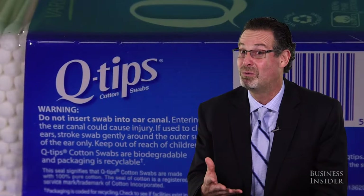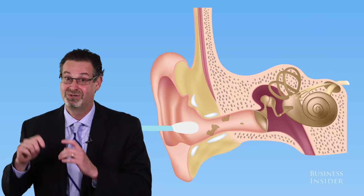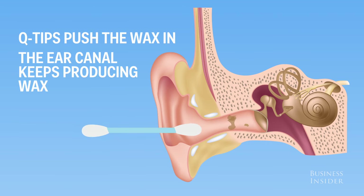The simple answer is you shouldn't put Q-tips into your ears. I believe there's a warning on the box that says do not insert into your ears. There are people that are using Q-tips either on their children or on themselves where they're pushing the wax into the ear canal, which is about an inch long, and it keeps producing wax.